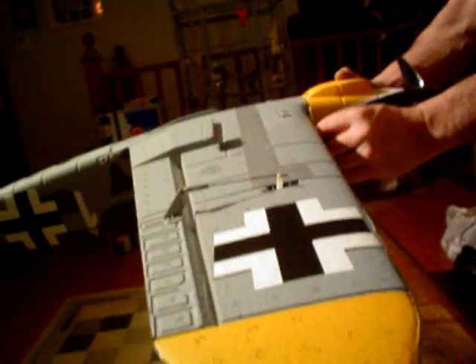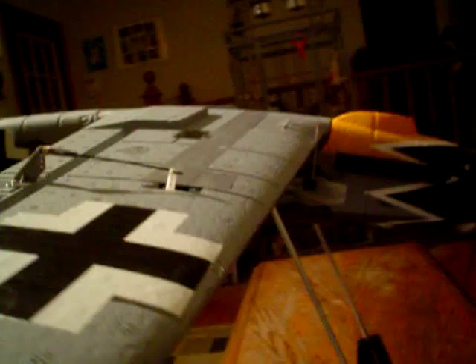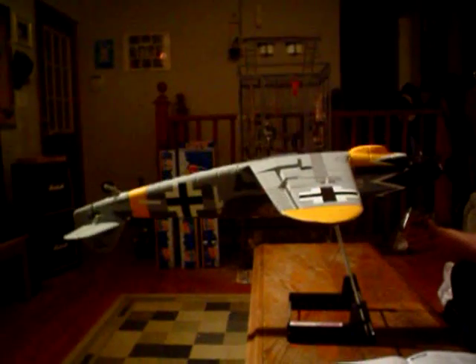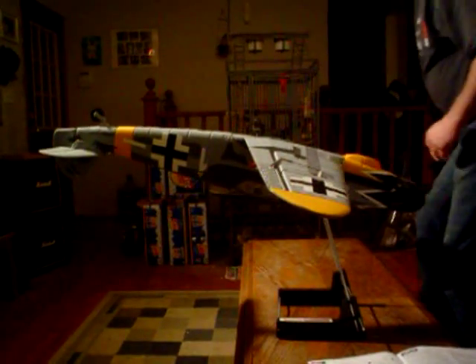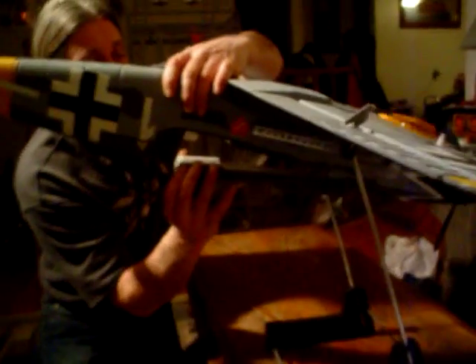With your CG machine set at two and three-eighths as the manufacturer recommends, we'll turn the aircraft over and center it on the machine with these little pins right up against the leading edge of the wing. We can see at the moment that the plane is a little nose-heavy. Level would be right in that area, and that little bit can easily be compensated for by simply moving the battery. I'm going to show you just how sensitive this thing is — if I take that off, it actually goes more nose-heavy.